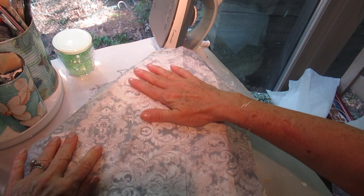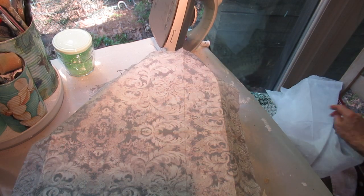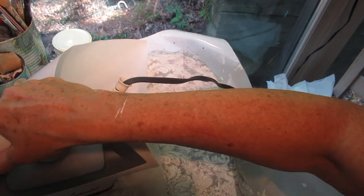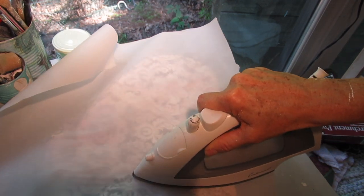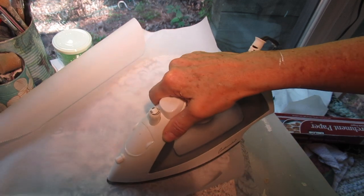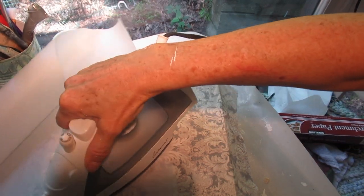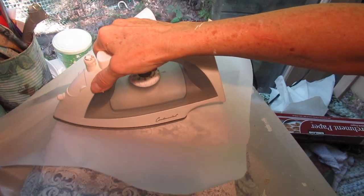I have my iron set to the hottest setting with no steam and no water in it. Here is how slow I am ironing over this surface — this isn't something you want to rush. You need to move the iron slowly and thoroughly over your surface, making sure the parchment paper is always under your iron. If you don't use the parchment paper, two things can happen: you can burn your napkin, which I've done before and had to start all over, or you can get brown spots on your iron.